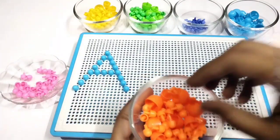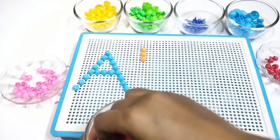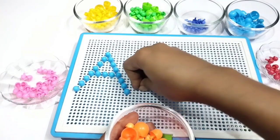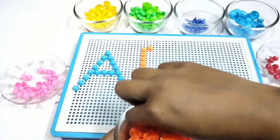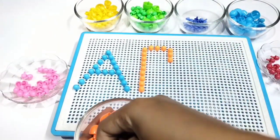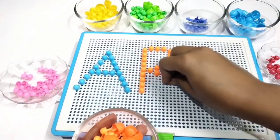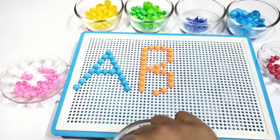Let's make B. Here I am using orange color beads to make B. First I am making one standing line. Let's make a small curve and then I will make a big curve. B is done.